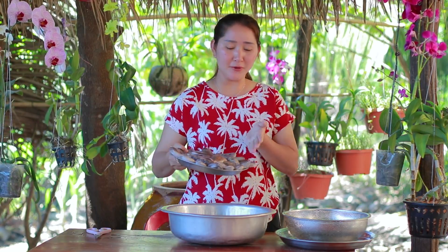Hello everyone, welcome back to my channel. Today I'm going to make a cuttlefish grilling recipe, so now enjoy with me. Now I'm going to prepare the cuttlefish.